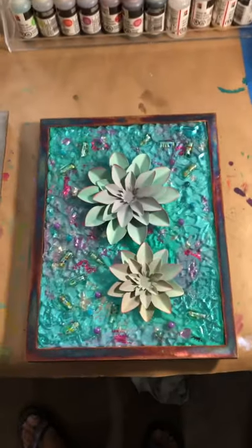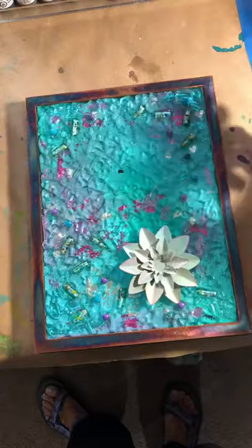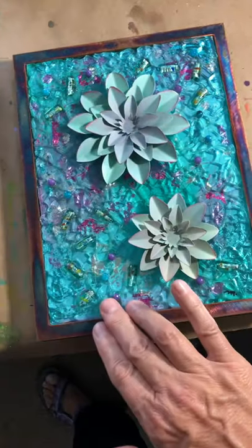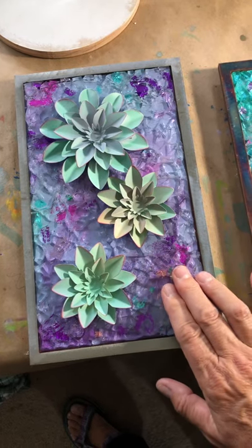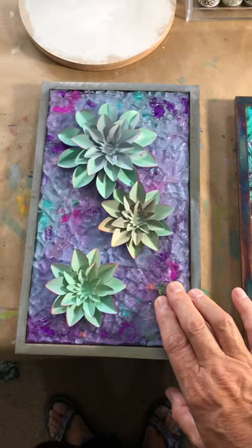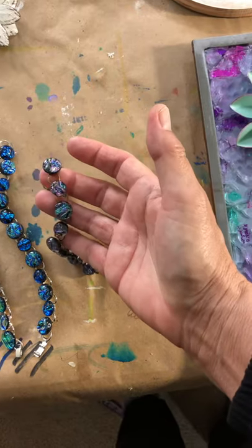Here are a couple more that go in my succulent series. Again, these flowers will be glued on top of this piece — you can see the little beads in there, colors are underneath the glass. There are four pieces for my succulent series and I'm going to do one more to top it off. These are just waiting for grout.